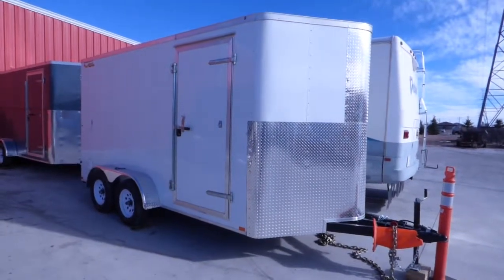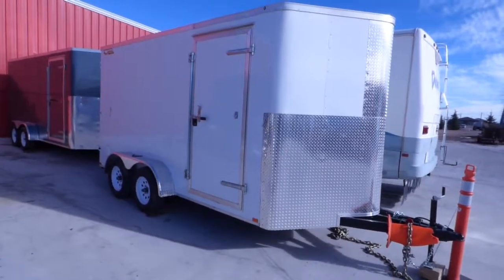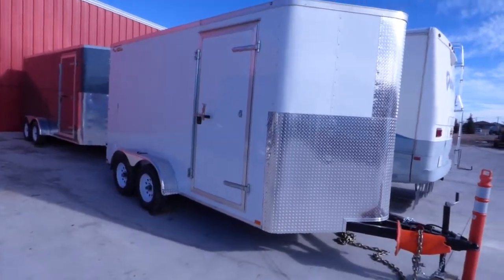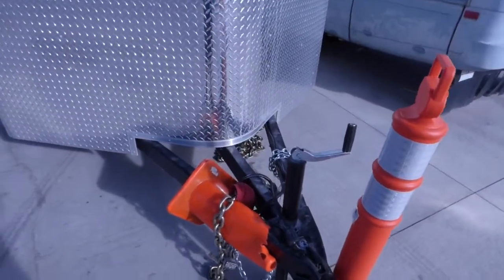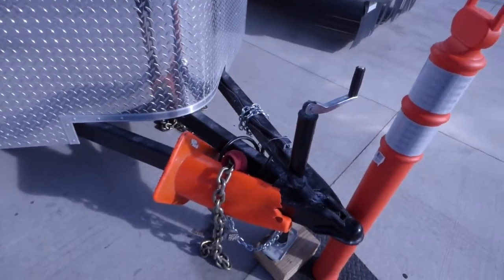Here's our 7x14 Tandem Axle Enclosed Cargo Trailer. This is our Black Raven series made by Doolittle. Lots of enhancements on this one over our prior manufacturer — probably a lot of the bigger things that are important to the contractors or the guys that are actually using these trailers on a pretty regular basis.